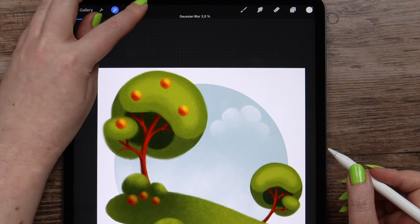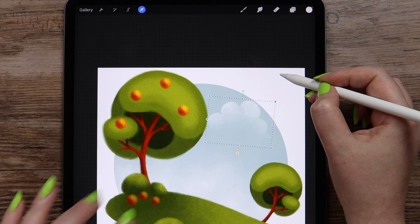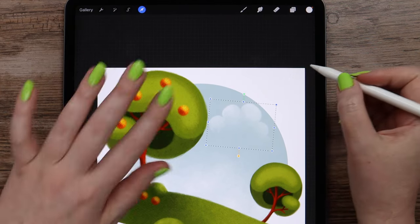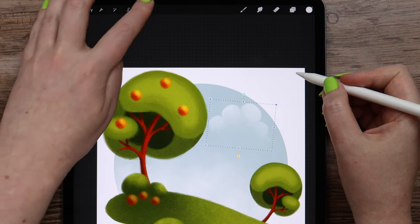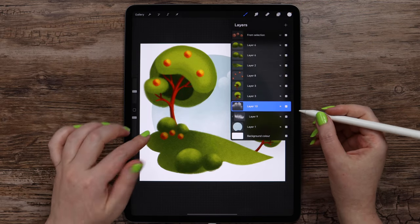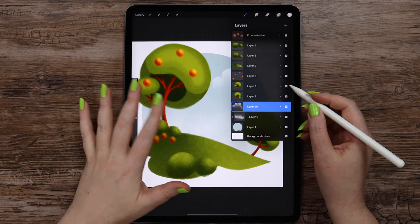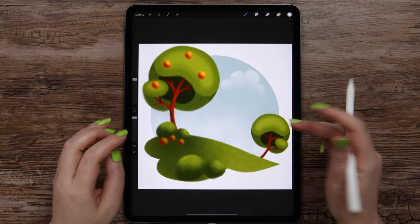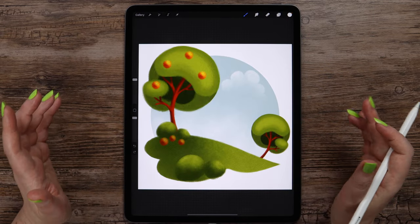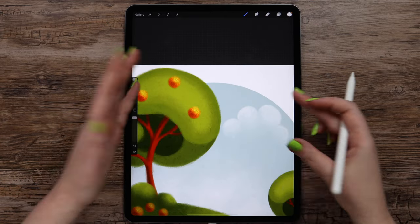We can also use transformation to rotate it and move it to place it wherever we want. I am quite satisfied with this. What we have left is to add this paper texture that we have on the tree. Before merging the layers, I want to fix the edge of this blue circle because it doesn't match with the entire composition where we have this wet edge, but here it is sharp.